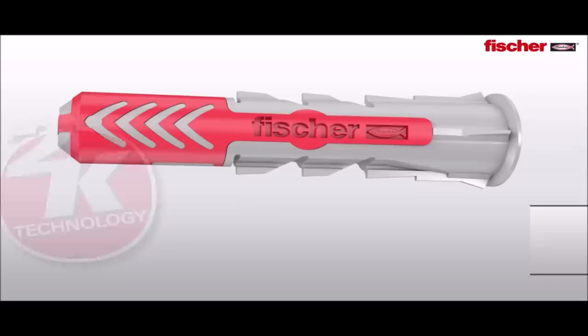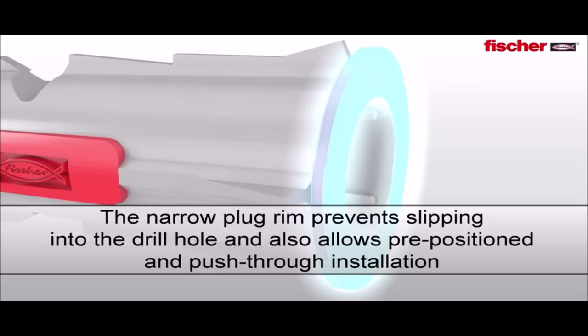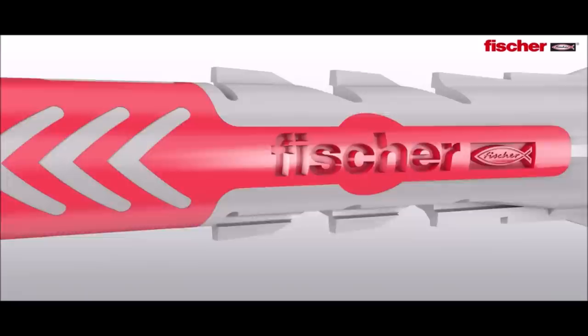Due to its compact and short length, the plug requires significantly less drilling effort and thus shorter screws. When installing the plug, the narrow plug rim stops it from slipping into the borehole, while the anti-rotation feature prevents rotation in the drill hole, and a feel-good factor exactly indicates when the plug is installed perfectly.